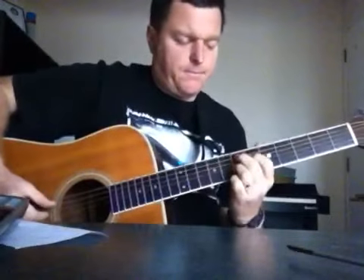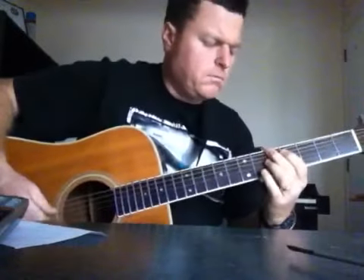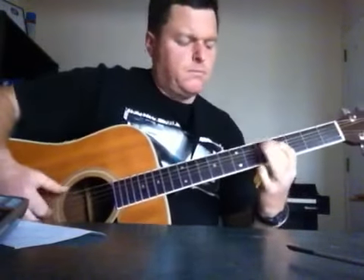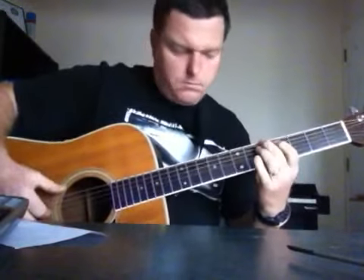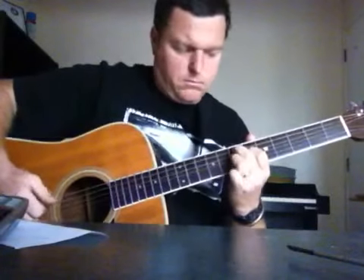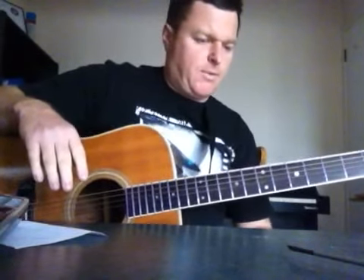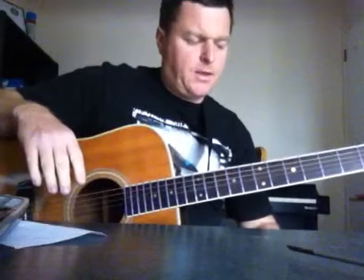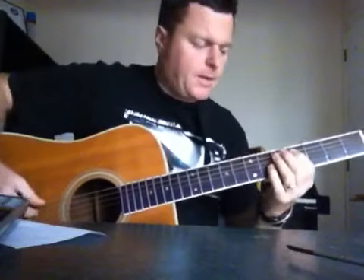Have a listen to it, because he does kind of change the rhythm part around - the notation of it changes a little bit. But those are the notes, and how you put them together is up to you. Then you've got the lead part, which is all on your A string and a bit of the E string.